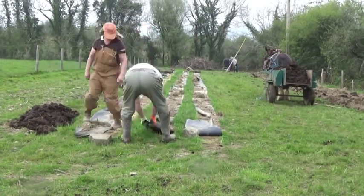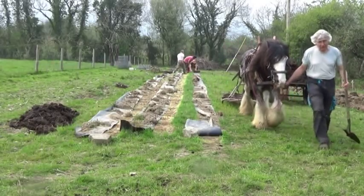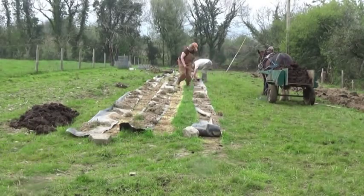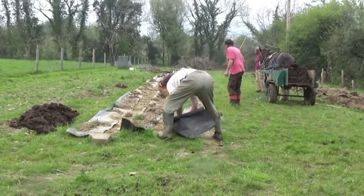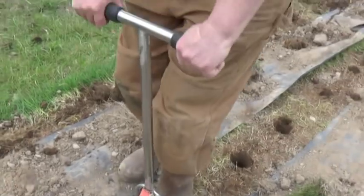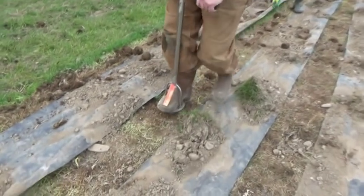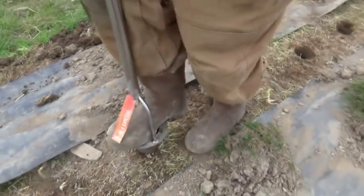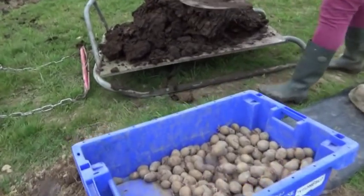We had help that day too, because we were also planting our main crop of potatoes — hundreds and hundreds of them — in land that we'd ploughed as usual. Madeline brought a fancy planting device, but a mattock was nearly as good. And again, we planted the potatoes directly into the grassy sod and gave these a dollop of manure too.